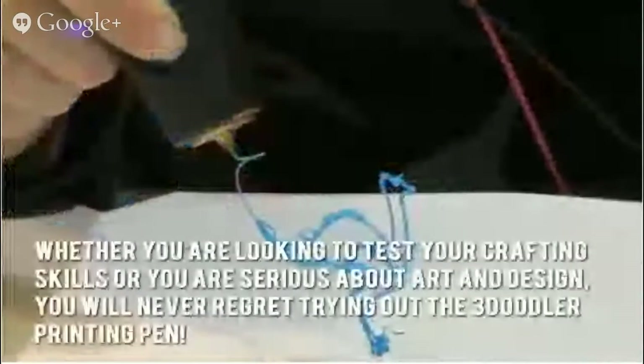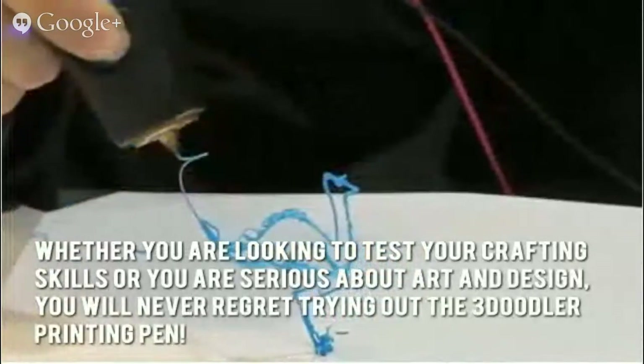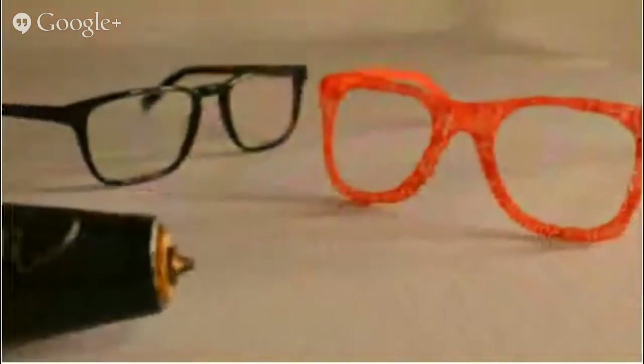Here's our conclusion: whether you're looking to test your crafting skills or you are serious about art and design, you'll never regret trying out the 3Doodler printing pen. Thanks for checking out our review. For more about this product, click on the link below this video.